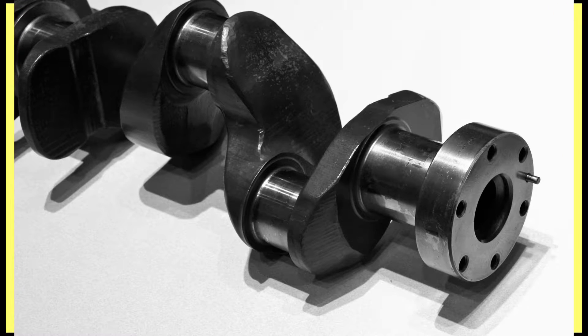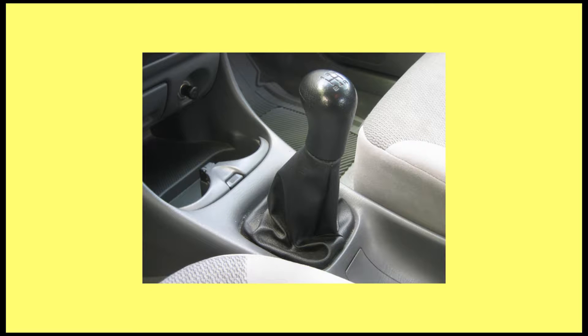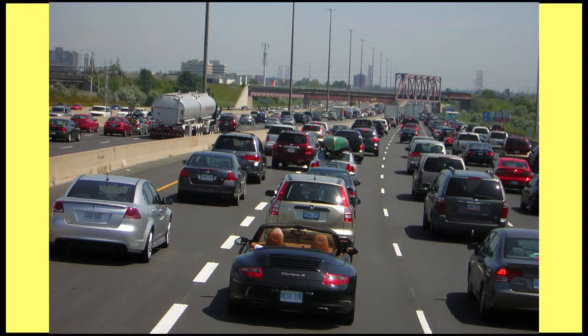The crankshaft is a rod in the engine that is turned when the pistons combust. When the car is in gear, the crankshaft drives the transmission, which in turn propels the car forward. But what type of crankshafts are there, and which is the best?